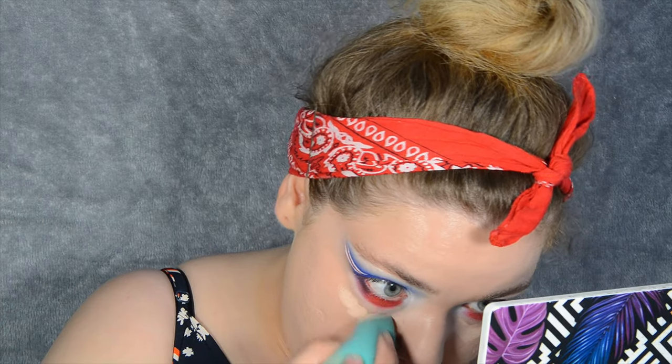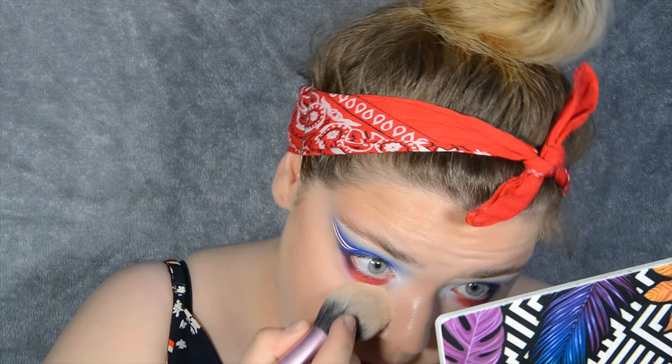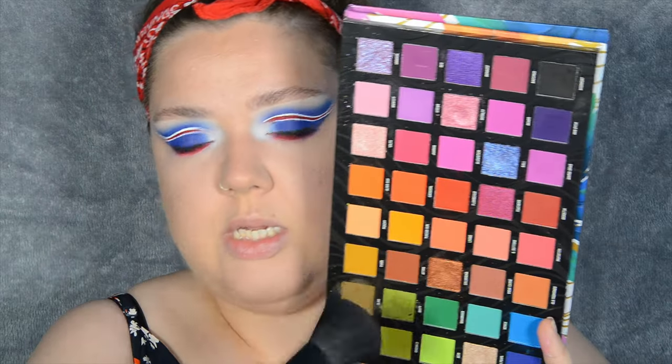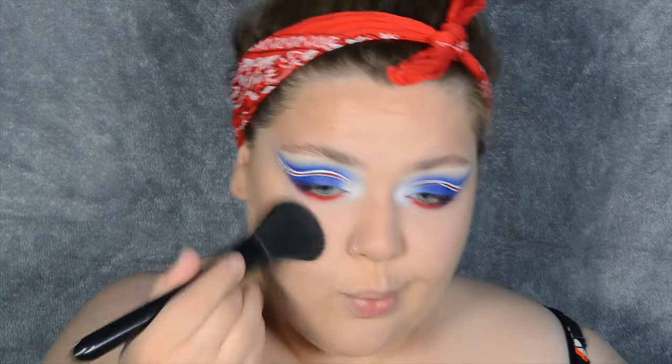It's time to do the base. For my foundation I'm using one of my faves — the L'Oreal Infallible 24 Hour Fresh Wear Foundation in shade 130 True Beige, which is slightly too light for me but I can make it work. For concealer I'm using the Revolution Conceal and Define Infinite Concealer. Before I set I'm bronzing with the Fenty Cream Bronzer in Butter Biscuit, and setting with the Kimchi Chic Puff Puff Pass Powder. For blush I'm using the Mardi Gras palette to make a peachy blush.